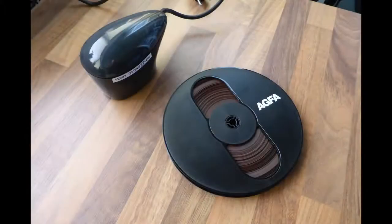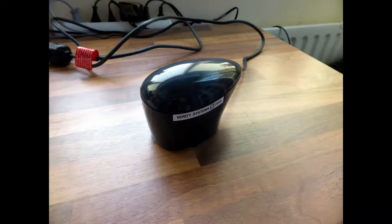Hello, thank you for joining me today on my channel. Today I am going to show you how to bulk erase a tape, a reel-to-reel tape. We will need a bulk eraser for that, like this one.